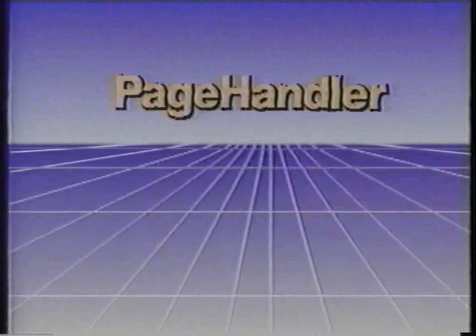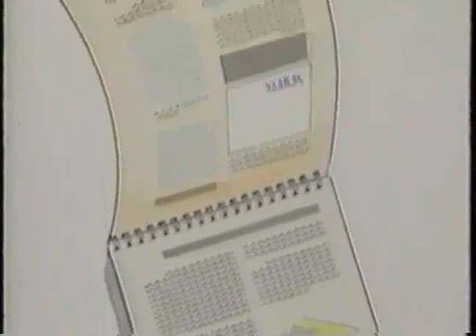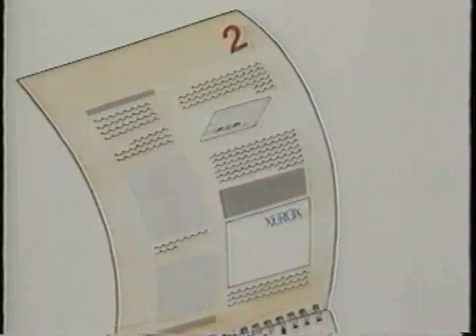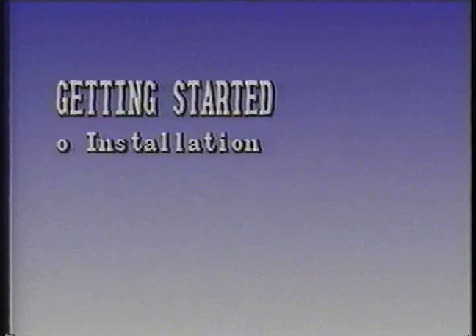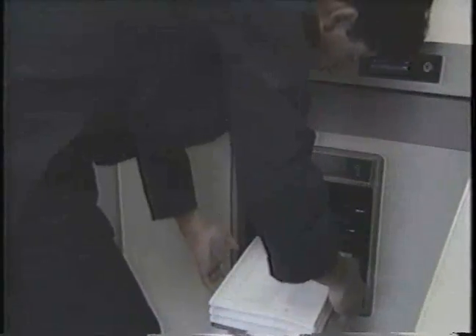This portion of the program introduces you to the Elixir Page Handler software package designed to support VP-297. This software allows you to print multiple impositions on a page — for example, 2-up or booklet format. It also allows tumble or rotate printing. The Page Handler install procedures are the same as were discussed earlier for VP-297. Page Handler accepts either online or offline Metacode files from VP-297, and after processing by Page Handler, these Metacode files are sent to the printer.